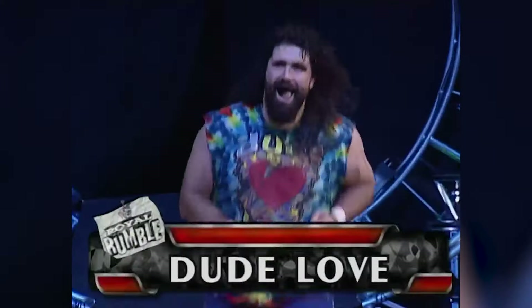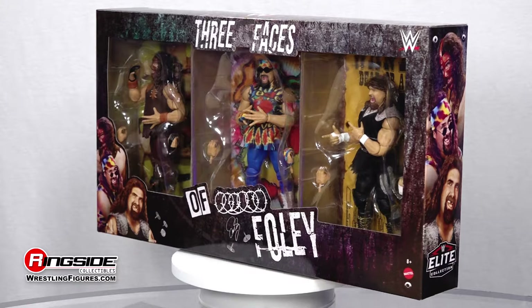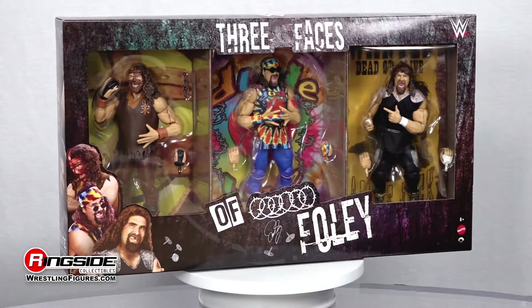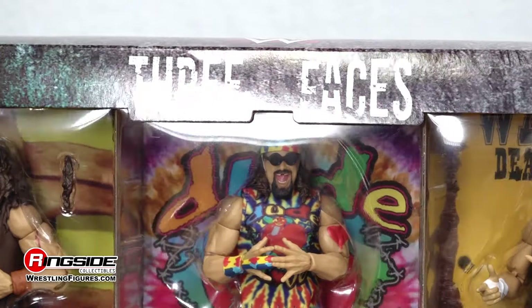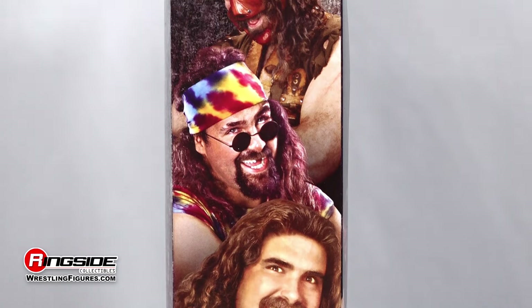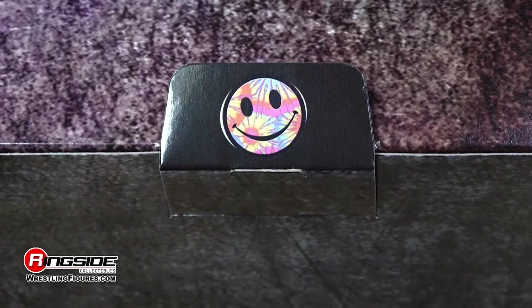Mrs. Foley's baby boy is pulling a triple header! Mrs. Foley's baby boy never looked so good. There's not one, not two, but three faces of Mick Foley in this Three Faces of Foley Mattel WWE Ringside Collectibles exclusive three-pack.